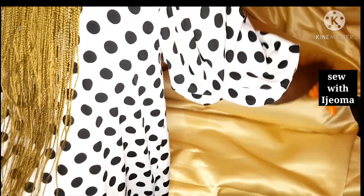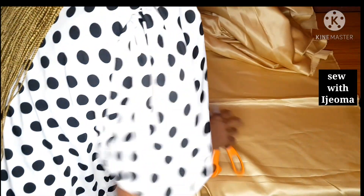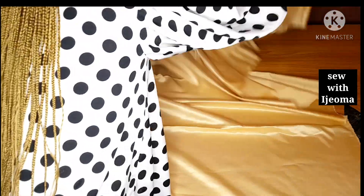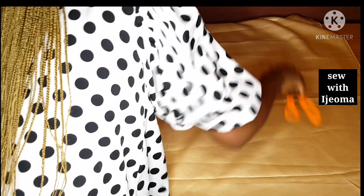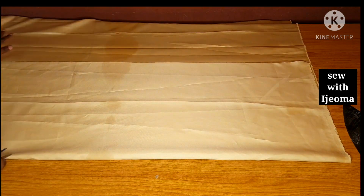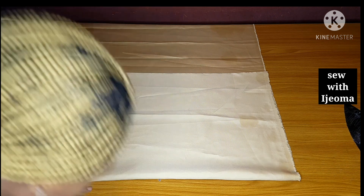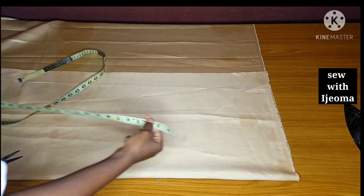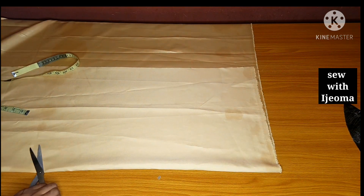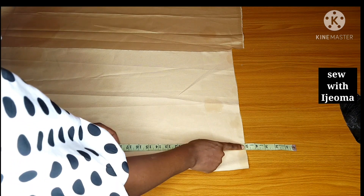I will use a dull face or a matte satin to cut out my body, because using a dull face will help me to make my markings right and also help me to save the net fabric. The net fabric is always about one and a half yards, which can be enough. But I will advise you to use your dull face first, because it will give you the space to manipulate or manage your net fabric. So I will fold it into two, cutting on fold, and trim out the rough edge before taking my markings.